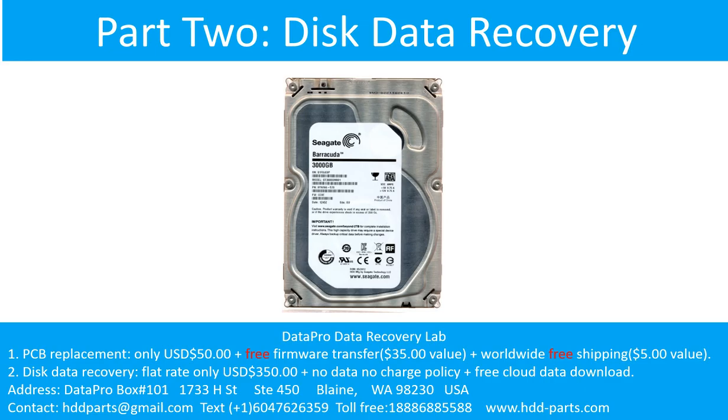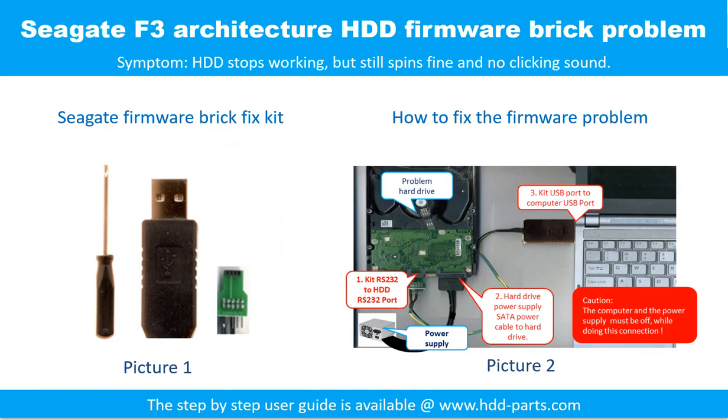Part 2: Disk Data Recovery. Seagate F3 architecture hard drive — firmware brick problem. Symptom: the hard drive stops working but still spins fine and no clicking sound. The picture one shows the firmware brick fix kit. The picture two shows how to fix the firmware brick problem. For the step-by-step instructions, please go to www.hdd-parts.com.